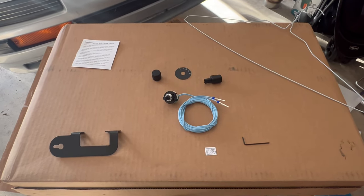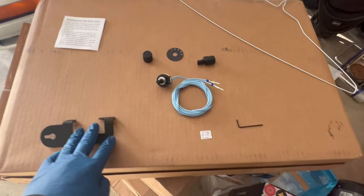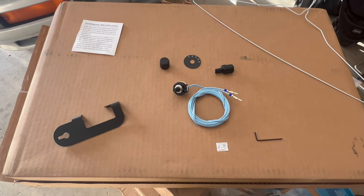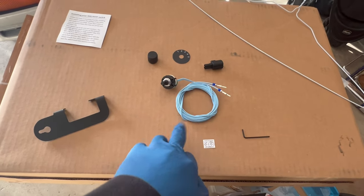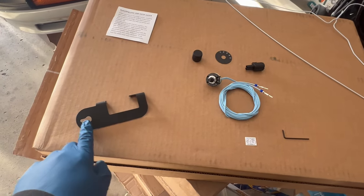Hey, welcome back to another Black Sheet Performance video. This one's gonna be short. We got the CCS bench flash tunes with the switch-on-the-fly option. This came from Dirt Diesel — they did the ECU tuning. This switch enclosure I just got from Amazon because this one only has one hole for the switch; there are other ones with an extra hole on the side and I don't want that.